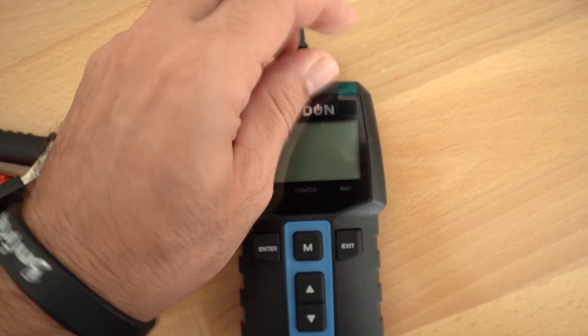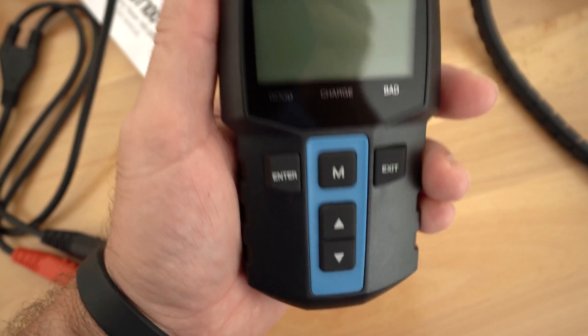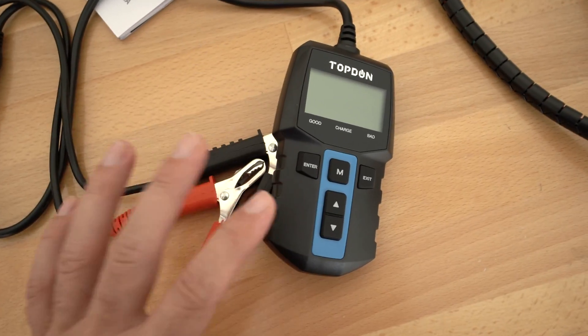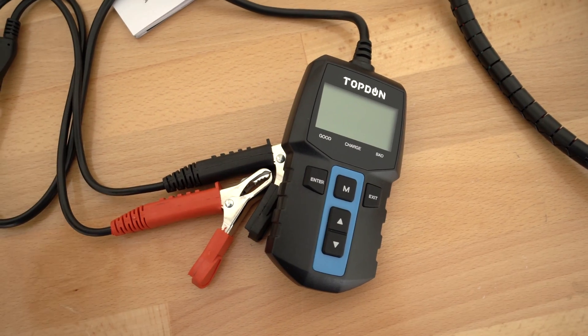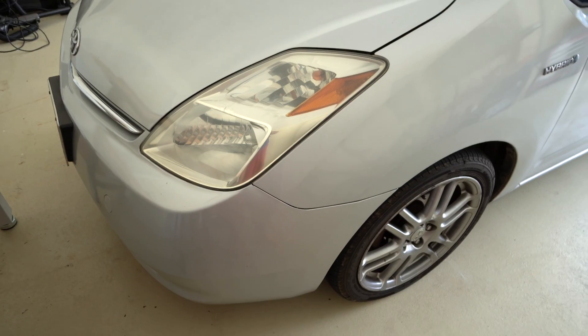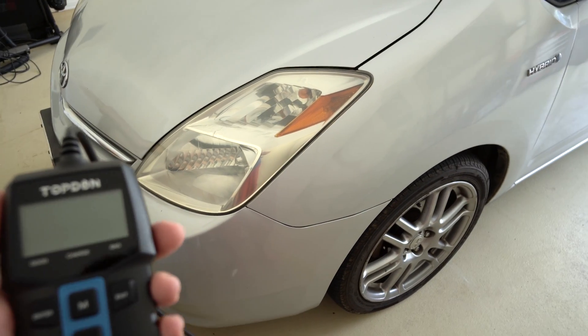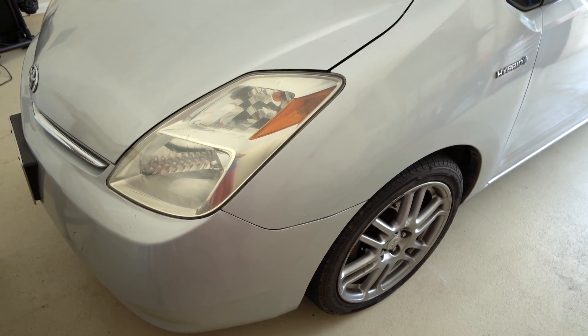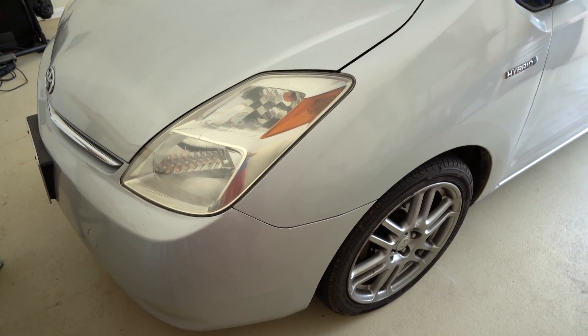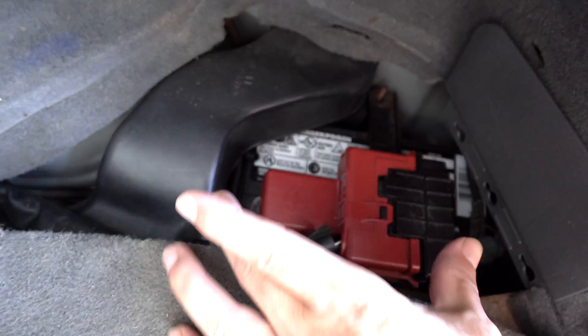Let's go ahead and pull the screen protector off. Aesthetically this thing is quite pleasing. For the next part let's go ahead and try this thing out. I have a few cars and we're going to check the batteries and see what they're looking like. The first car we'll start with is this Toyota Prius, which is kind of an unusual test because it has a small battery that doesn't crank the vehicle but just runs the accessories. The battery is located in the back — this will be an interesting test.